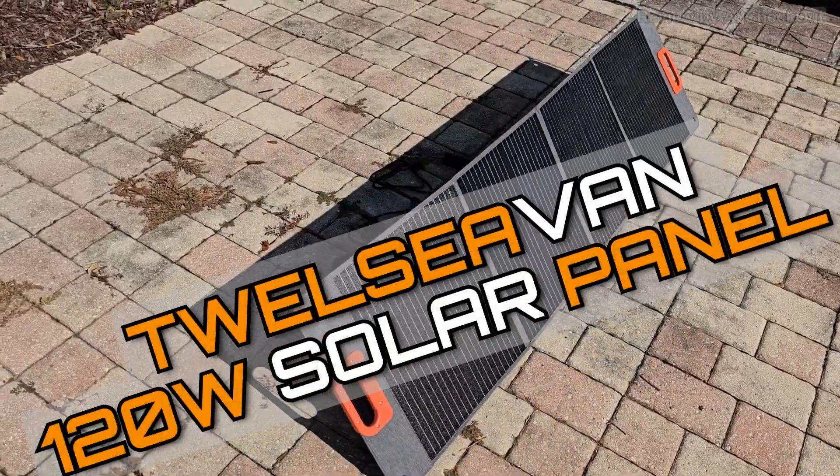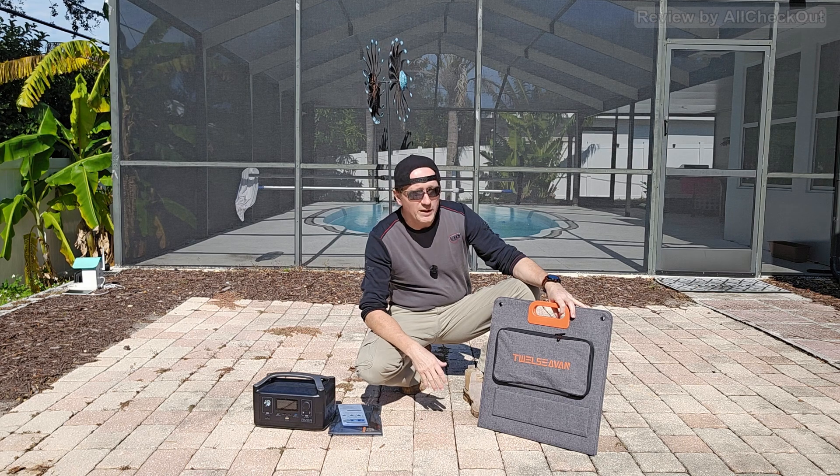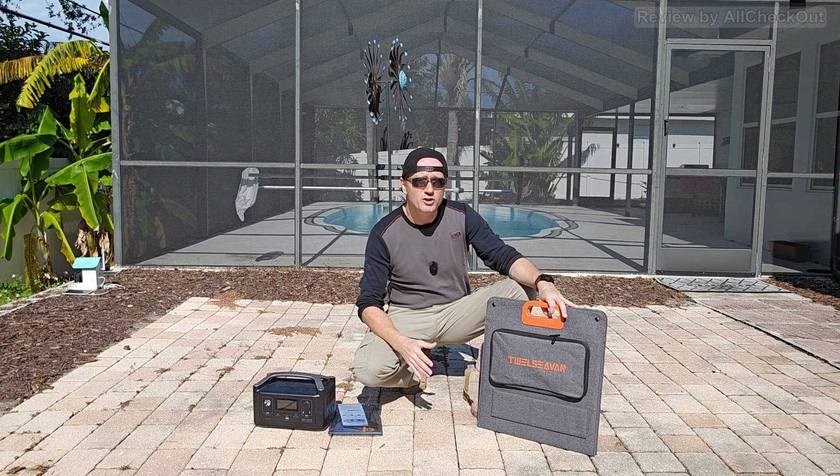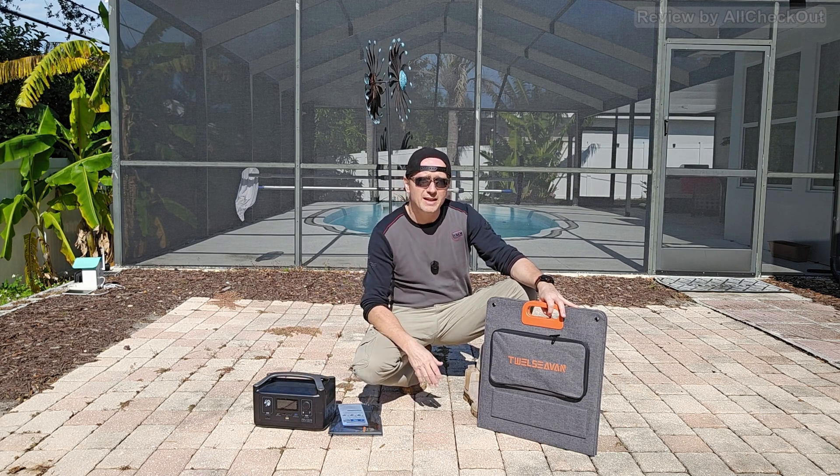Hi guys, today I'm here with this powerful 120-watt 12c van solar panel and I want to show you how well we can charge this iRiver power station.